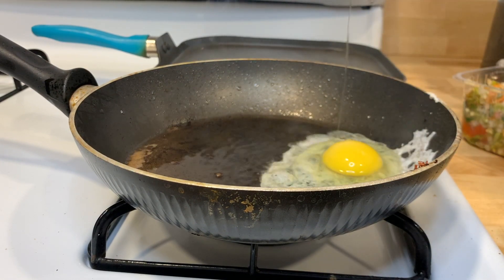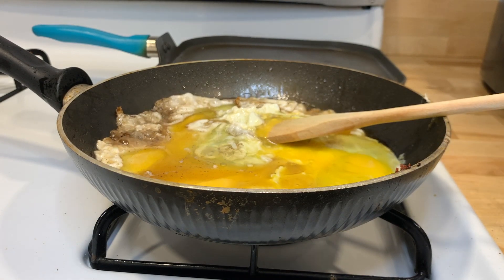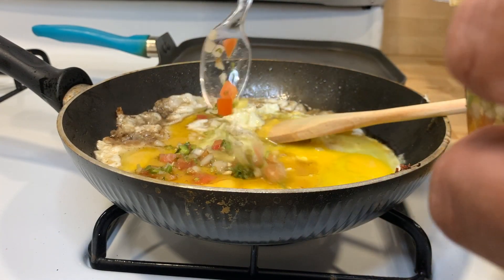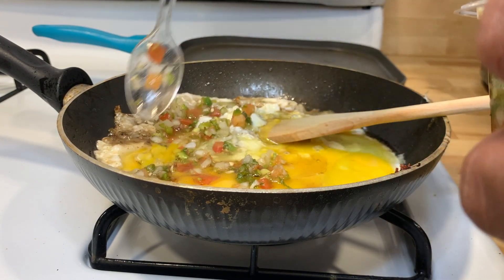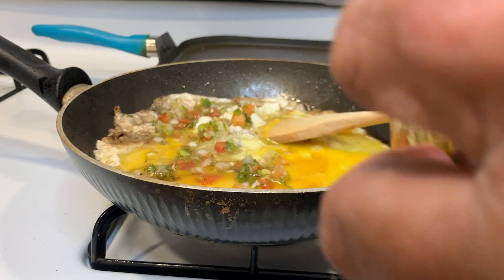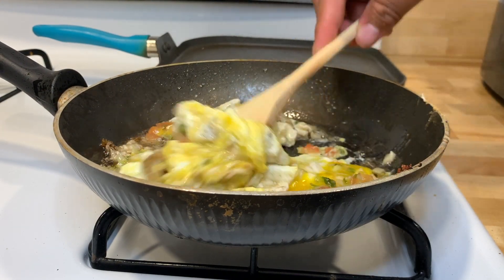Crack your eggs and put them right on the side there so they don't splash up. Make sure you're wearing a shirt when you do this, by the way. Mix it up a little bit. I'm gonna put a lot of pico de gallo because I like spice, and this is really what's gonna give it the flavor even more so than the bacon. Stir that up a little bit.